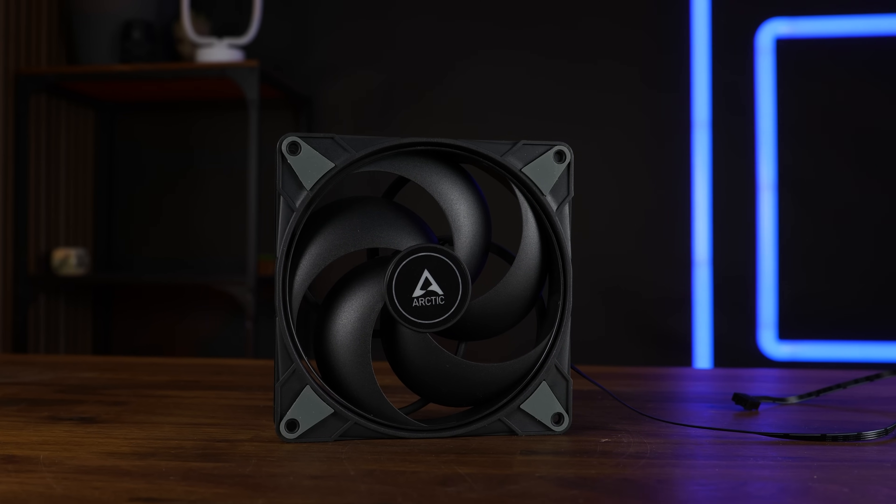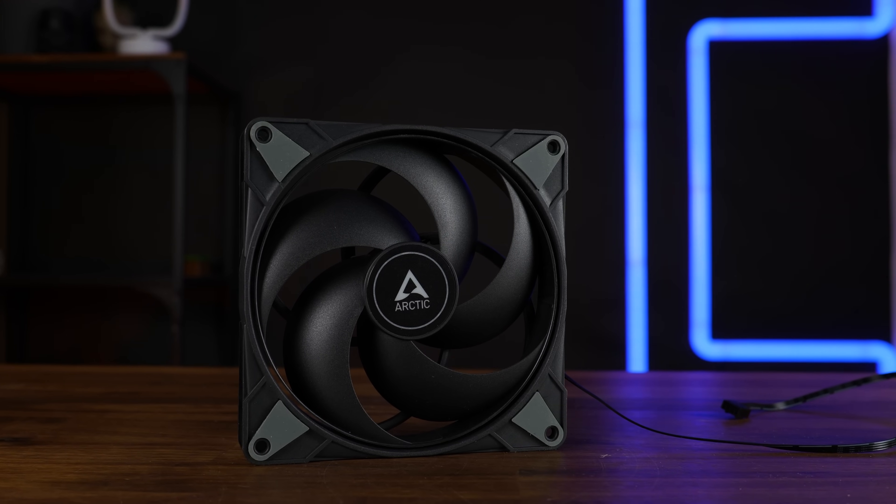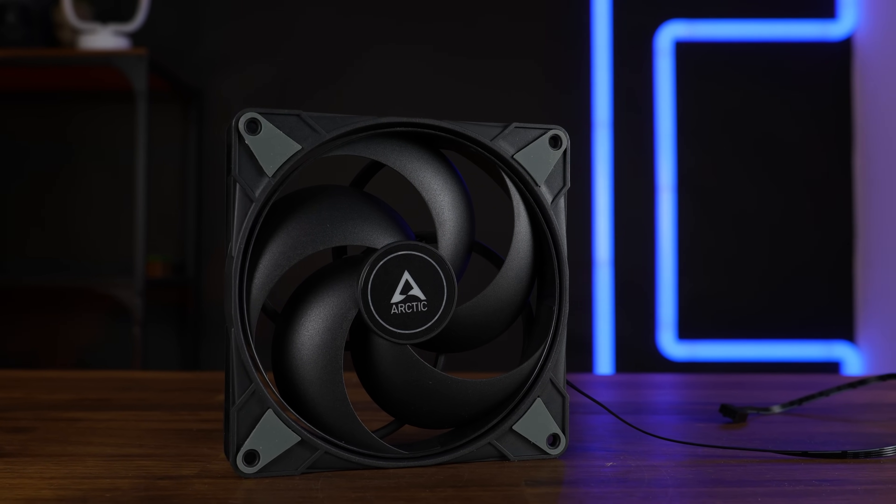This is the Arctic P14 Max — Arctic's overpowered, do-whatever-you-want fan, but in 140mm.